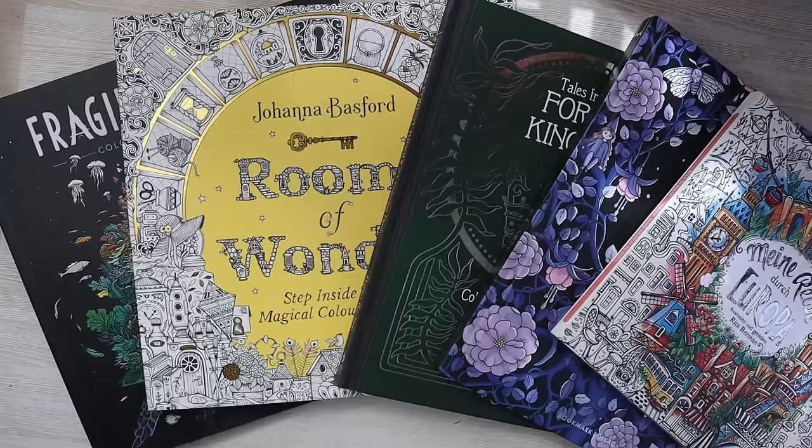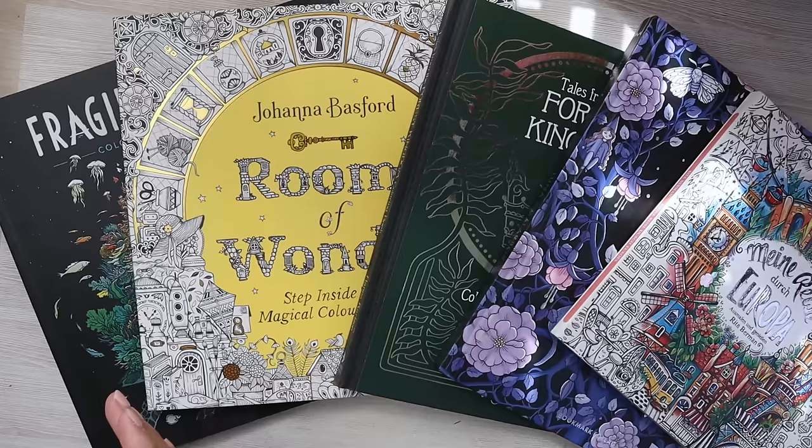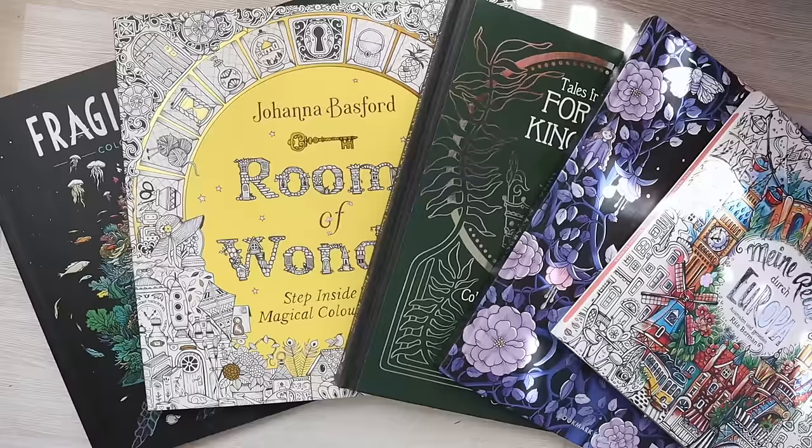Check out my Patreon if you want to join. For coming back to YouTube I thought I wanted to show you some of my coloring pages that I have done in the last few years. The video that does really well and you guys seem to really like is the one where I show a lot of my coloring pages, so I'm going to do another one. I hope this video will give you some inspiration for your own coloring.